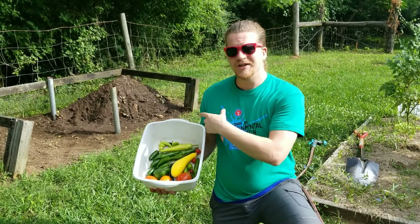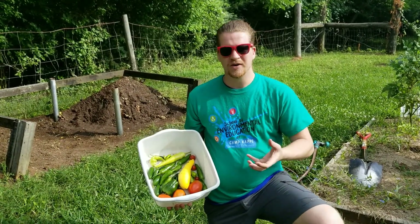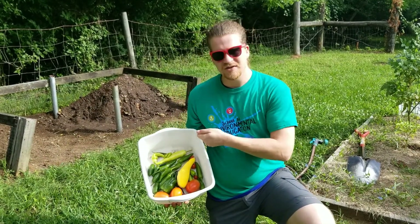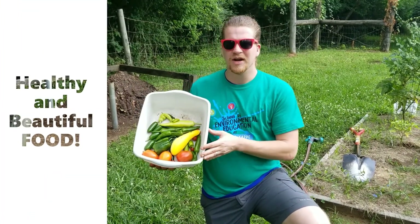When the compost is fully decomposed, you won't see any more plant material left in it. It will be dark, rich, full of nutrients, and you'll just take shovels of it and put it next to your plants and be able to produce lots of great vegetables.